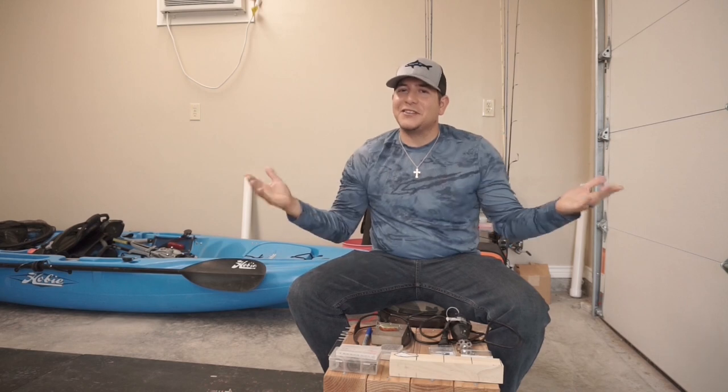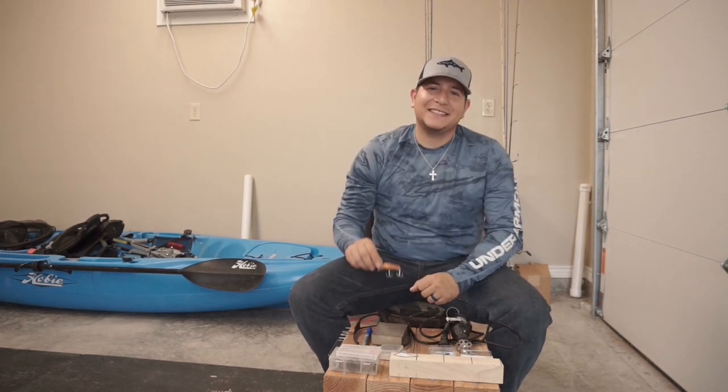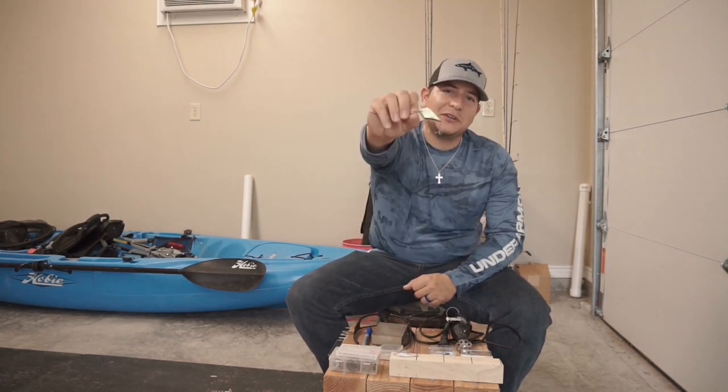Hey guys, thanks for watching another episode of Fishing with JC. Today I'm going to be showing you how to make your very own homemade crankbait, so stay tuned.